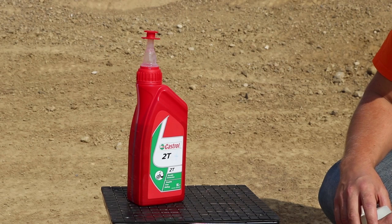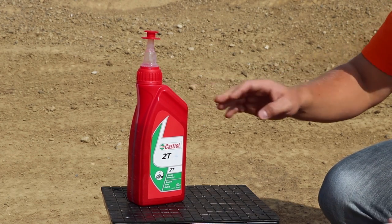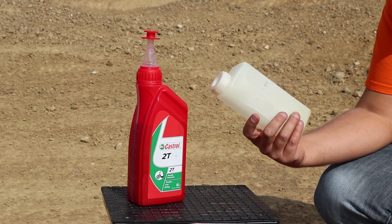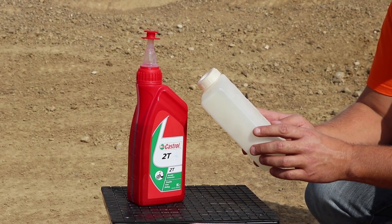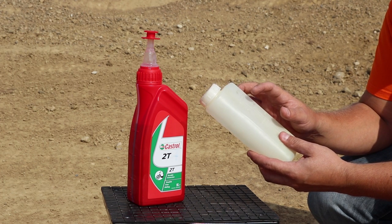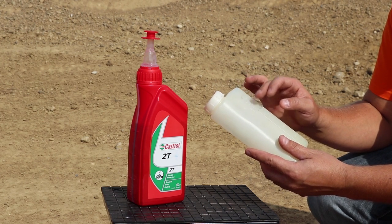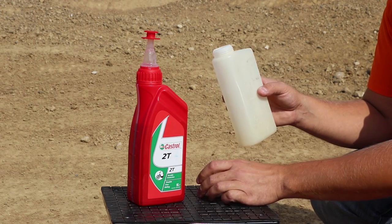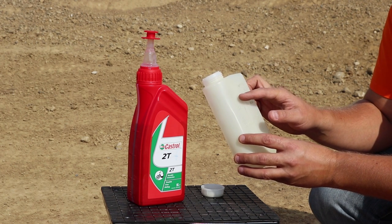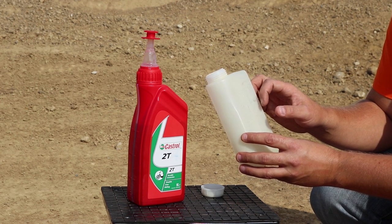First, you have to prepare the fuel. You have to mix the two-stroke oil for motorbikes with unleaded petrol. With the bike you will receive the mixing bottle. When you look closely at the mixing bottle, on one side it will say 1 to 40, and the other side it will say 1 to 25. You have to use the side with the signs for mixing 1 to 25. You have two lines — the bottom line and the top line. You have to fill the petrol up to the bottom line and then fill the oil up to the top line.